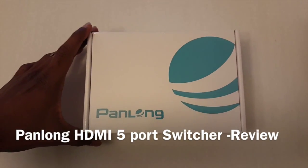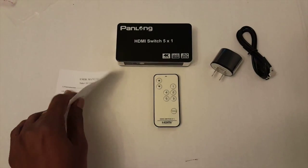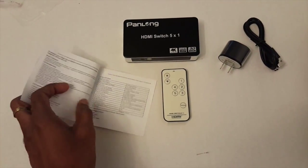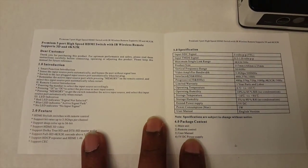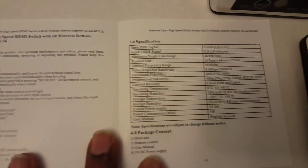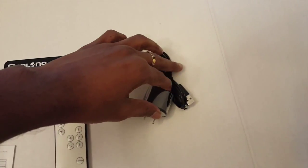Hey guys, we are looking at the Pan Long HDMI 5-port switcher. The package contains an instruction manual, the Pan Long HDMI switch box, a remote control unit, a power adapter, and a power adapter cable. The instruction manual clearly tells us how to use this HDMI switcher.